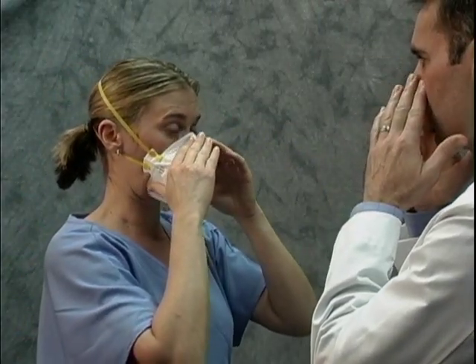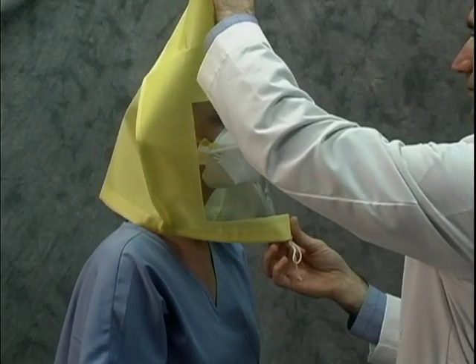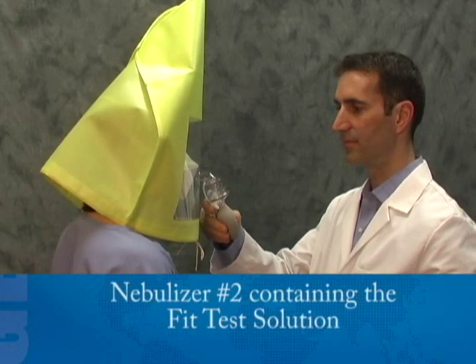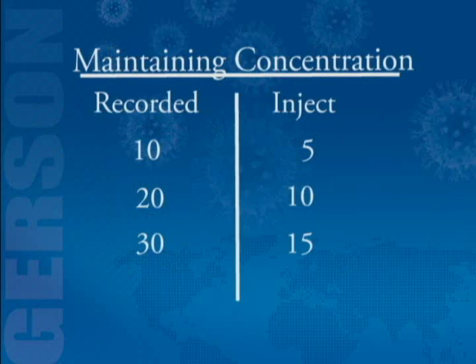For the fit test, put on your respirator following all instructions for proper fitting, including a user seal check. The instructor will place the test hood over your head again, positioned so you have about six inches between your face and the window. Using nebulizer number two containing the fit test solution, the instructor will spray the fit test agent into the hood using ten, twenty, or thirty squeezes depending on the number needed to taste the test agent. To maintain the concentration of solution during the test, the instructor will inject half the number of squeezes used at the beginning — five, ten, or fifteen — every thirty seconds thereafter.